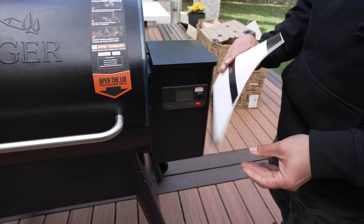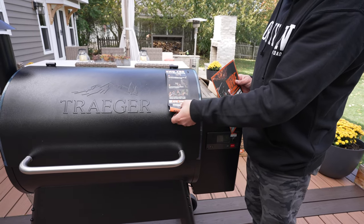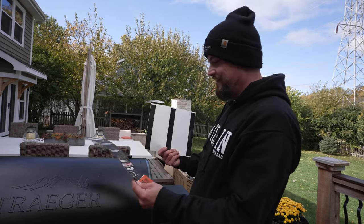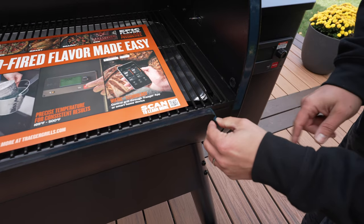Now for my favorite part - removing the protective covers. This wasn't as satisfying as I thought, it's just a magnet, not a sticker. That one's a magnet too. I like pulling stickers off, not magnets, but I guess it's easier this way. Over here there's some tape.